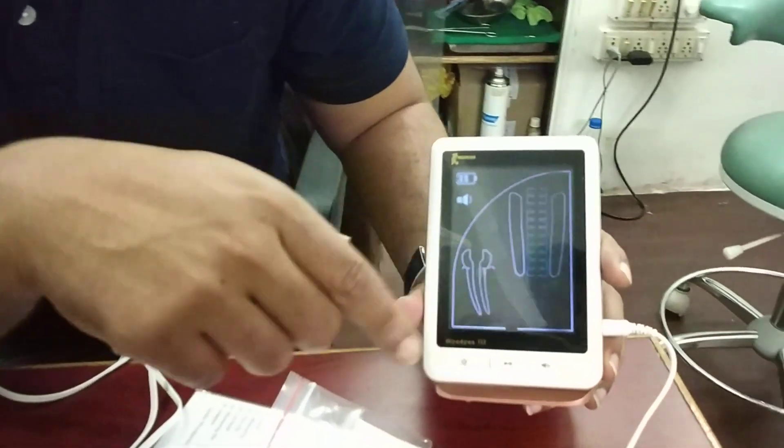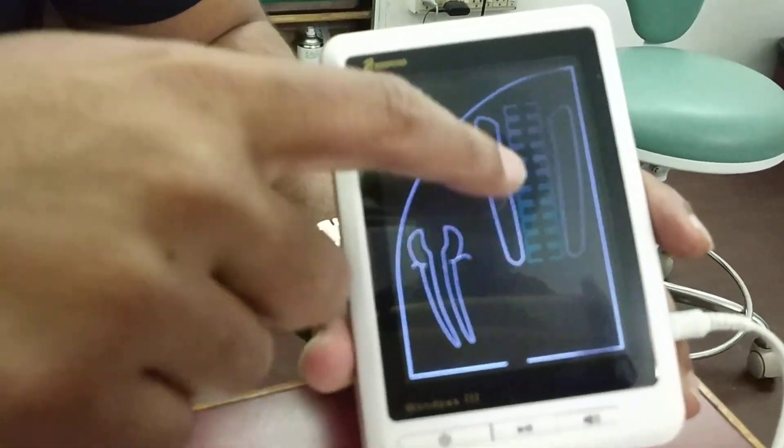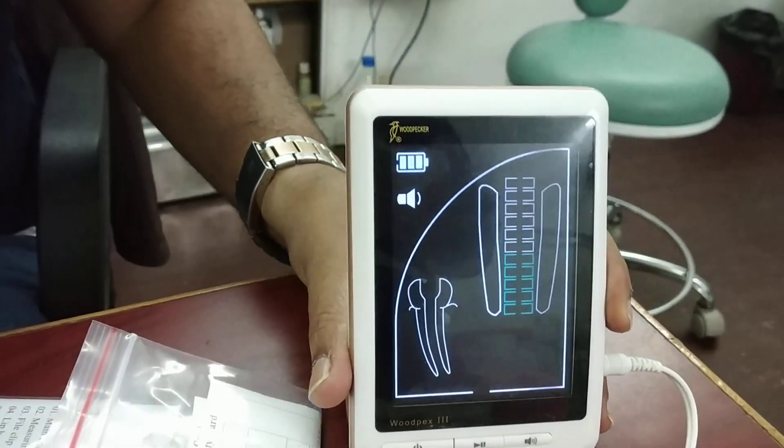This is a very beautiful display. Here is the apex indicator. Now I will check whether it is working or not.